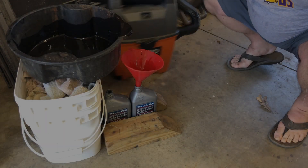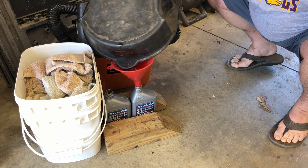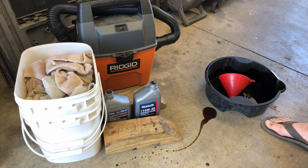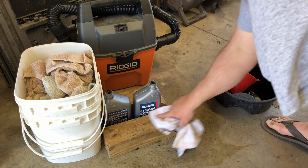I screw up plenty — I just usually edit that out. But it does happen. I don't think I've ever changed oil on anything and not spilled some. By the way, shop rags from Costco — big win. Super handy and I'm on the same pack of a hundred I bought two years ago.